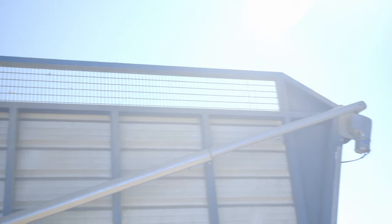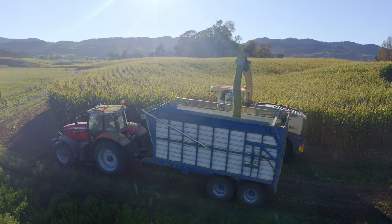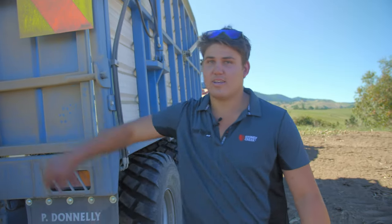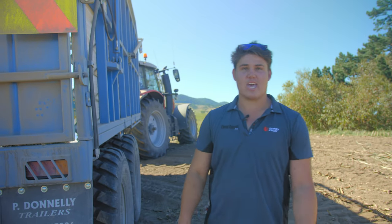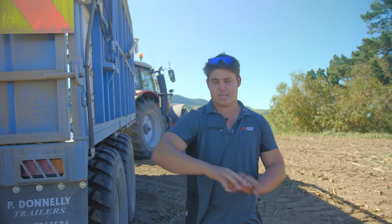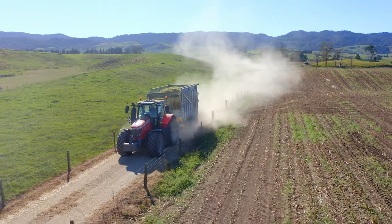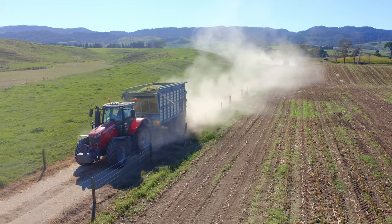Another thing on this model: it's got the mesh low side. This allows the harvester operator to get it into the trailer and still have good visibility of where he's putting it. And also a solid back door, so when you're opening up — especially on roads — you don't get a whole lot of maize coming out splatting the road and getting a law enforcement officer giving you a ticket for it.